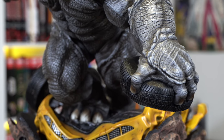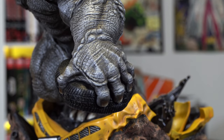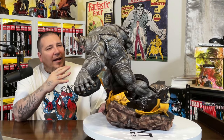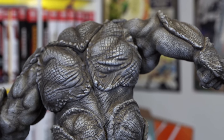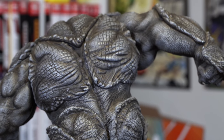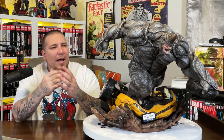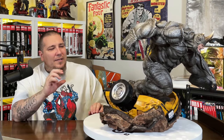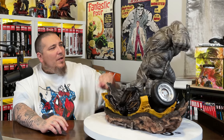The tires have tread on them with hubcap details, and the destruction and damage incorporated into the inner workings of the car deserves some credit. As for Rhino himself, I absolutely love the design choice of these armor panels on him — on his forearm, shoulder, and fist — it gives an armored vibe. The musculature is insane; looking at his calves, they're absolutely huge, as are his biceps.